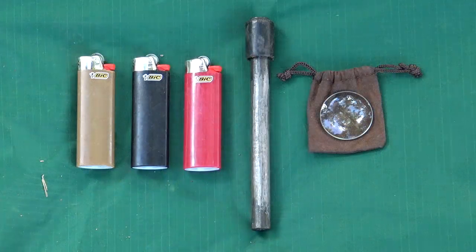There are several different fire starting methods to choose from, and I personally believe that you should carry at least three different methods with you at all times. Simple and reliable methods include BIC lighters, a ferrocerium rod or metal match, and a magnifying lens or sun lens.